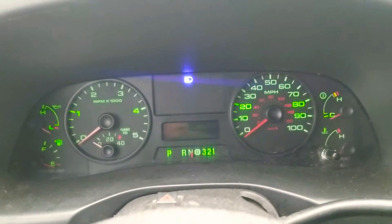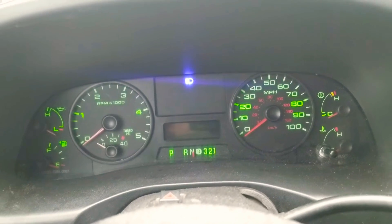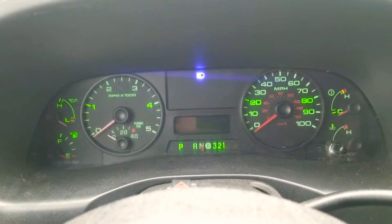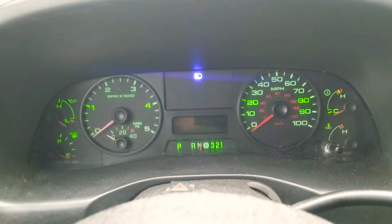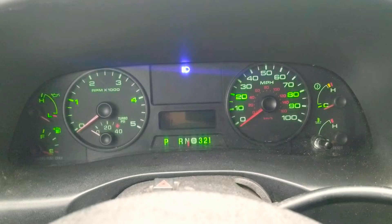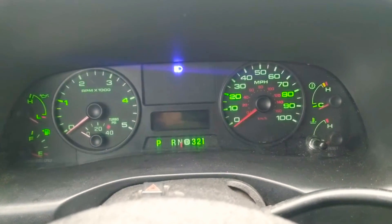At night you'd rather just drive with it not on. I've even considered putting a piece of tape over it while driving, or throwing a hat up there to block it. That said, everything else on my gauge cluster works really great and produces a lot of light.